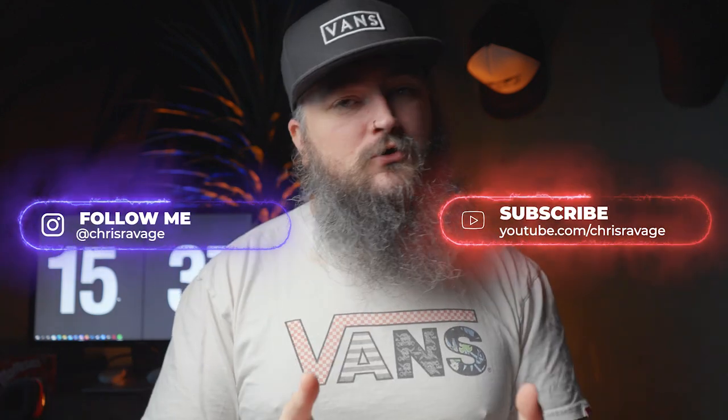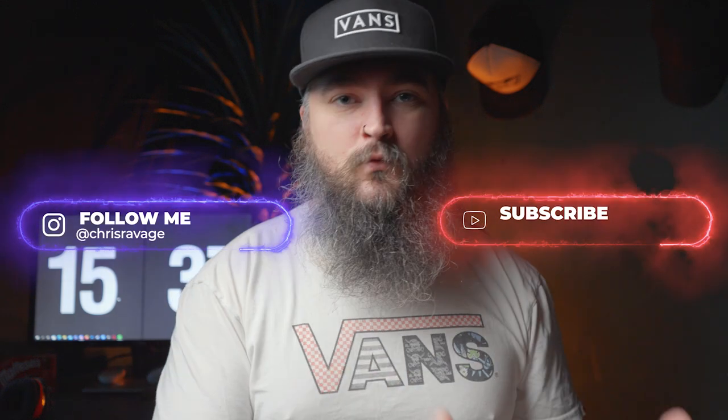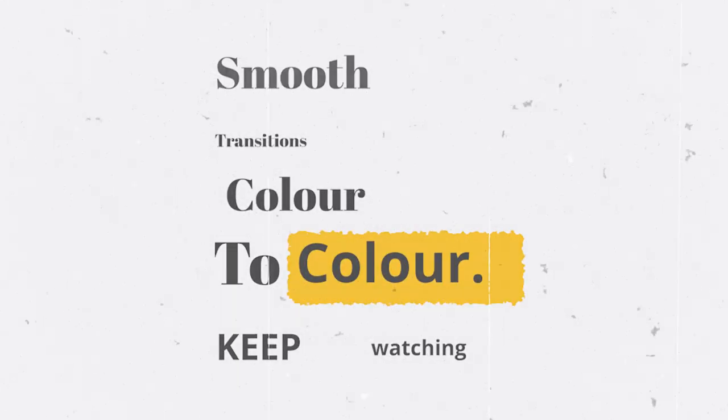First off, this is not a color theory video. You are not going to be learning what colors match with which colors and what colors you should dip into to achieve the color that you want. We are literally looking at how I blend my color to get smooth transitions from one color to the next.